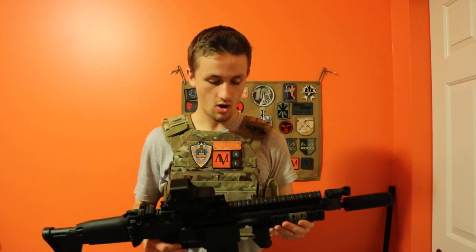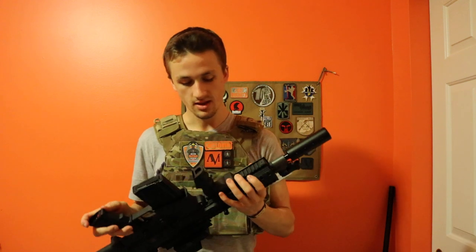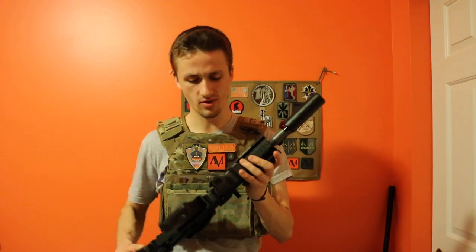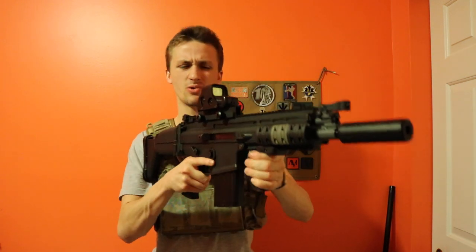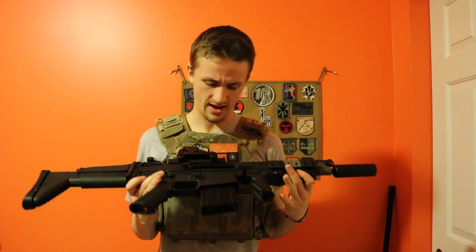Another really cool thing on this SCAR is the side rails — this is long enough for a side rail. The bottom rail is a little short if you want to run a bunch of stuff on it. We just have a standard kind of Magpul-style grip on there; it's a little farther out but it's close to the Magpul length.